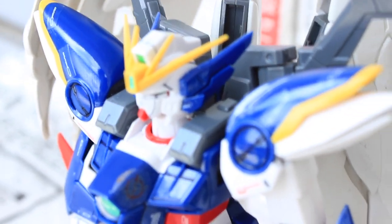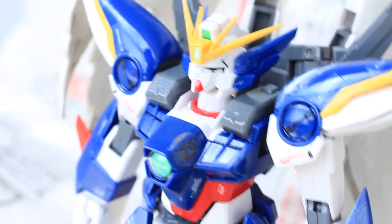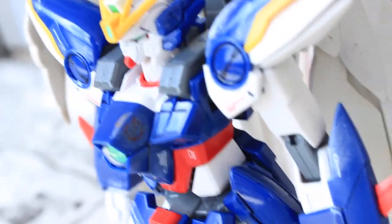So there we are at 10 coats and so far it's not really looking a whole lot different. It shows that you can actually do like 10 coats and not really mess up your Gundam that bad. So that's surprising.